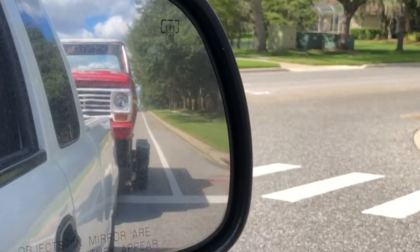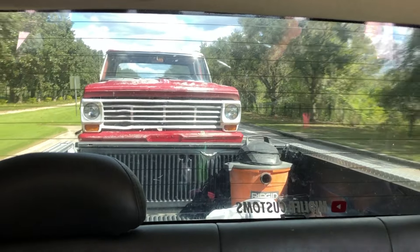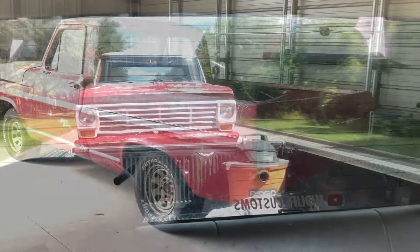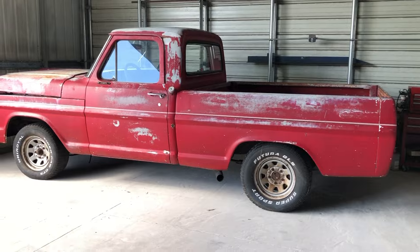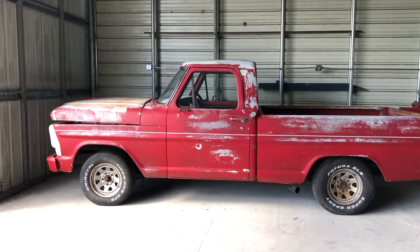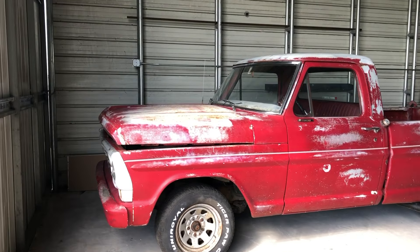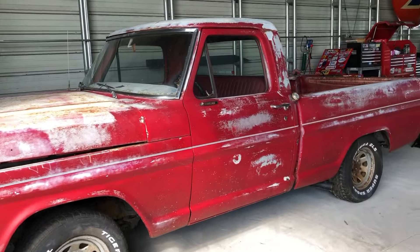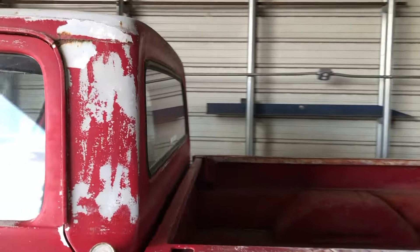I plan to do a lot of update progress videos on this build and throw in a lot of how-I-did-it sections, which I will be sharing pretty regularly. As you can see here the body looks like it is in pretty good shape and I just kind of like the look of it. I usually do full restorations but I am thinking on this one I might try to keep that original look to it.